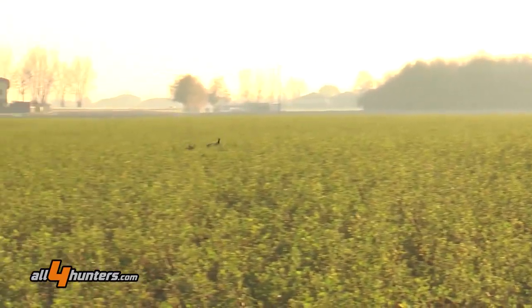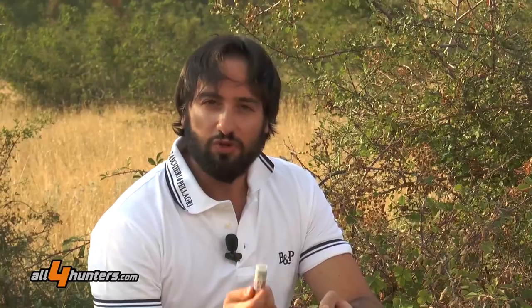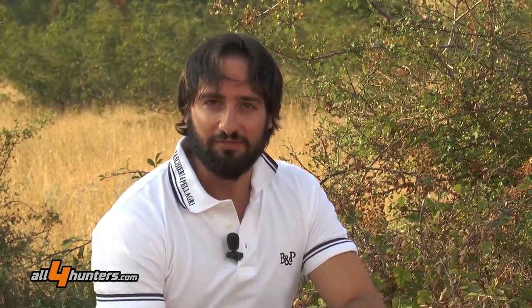Il particolare disegno sul bossolo di Nettuno, Poseidon, simbolo di Bologna, che è appunto la città che ospita dal 1885 la casa Baschieri e Pellagri.